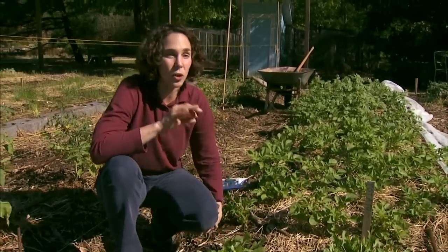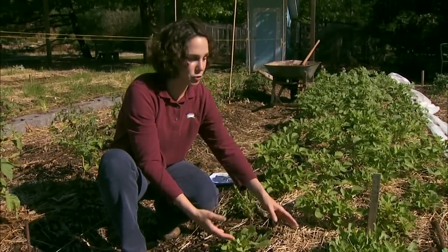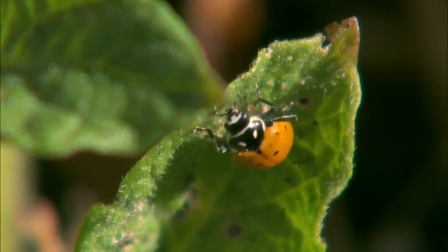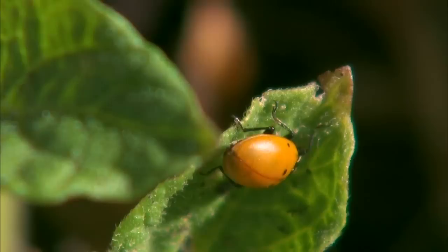When we're scouting, we also want to look for beneficial insects that might be working to manage those problems. Here I have a lady beetle that's active. Lady beetles are wonderful predators in the landscape.